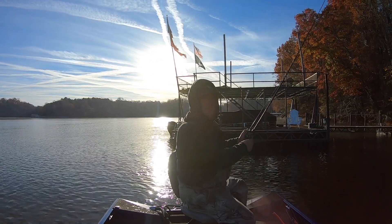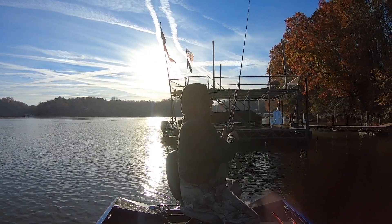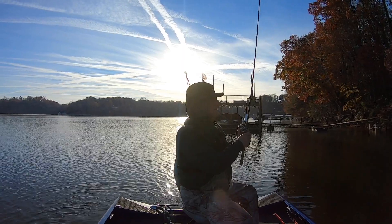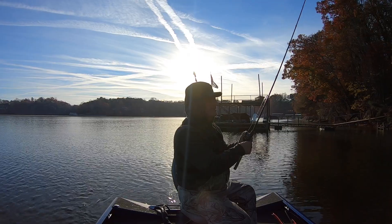Again, the temperature is in the 30s, water temperature is 57 right now. Fishing is a little slow — I think the lake is turning over, which usually makes for some tough fishing for a week or two.